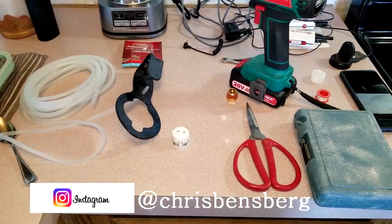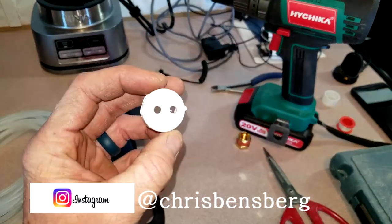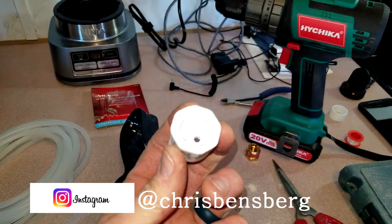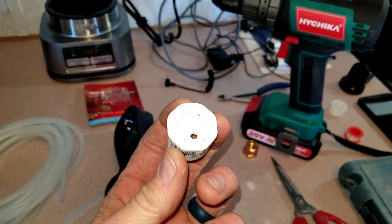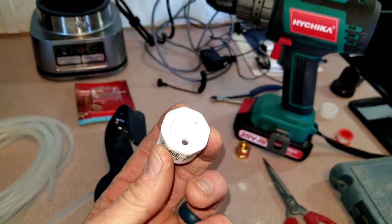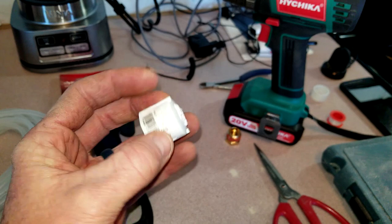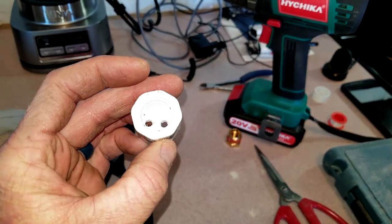Let's go ahead and start the process here. This was very inexpensive — about 60 to 70 cents. I've already drilled some holes. This is a standard Schedule 40 half-inch PVC pipe cap. It's going to be solid on one side, with half-inch threading, and it's a standard 40.